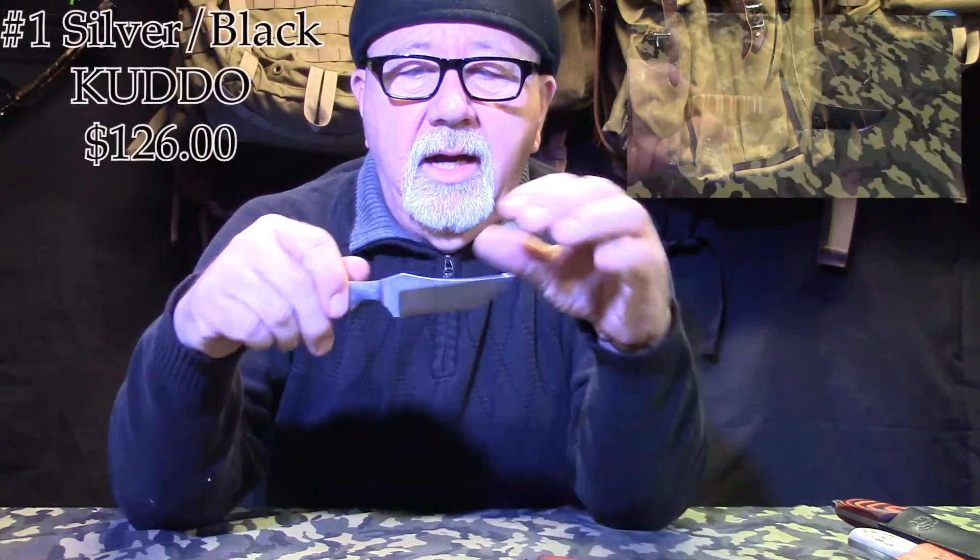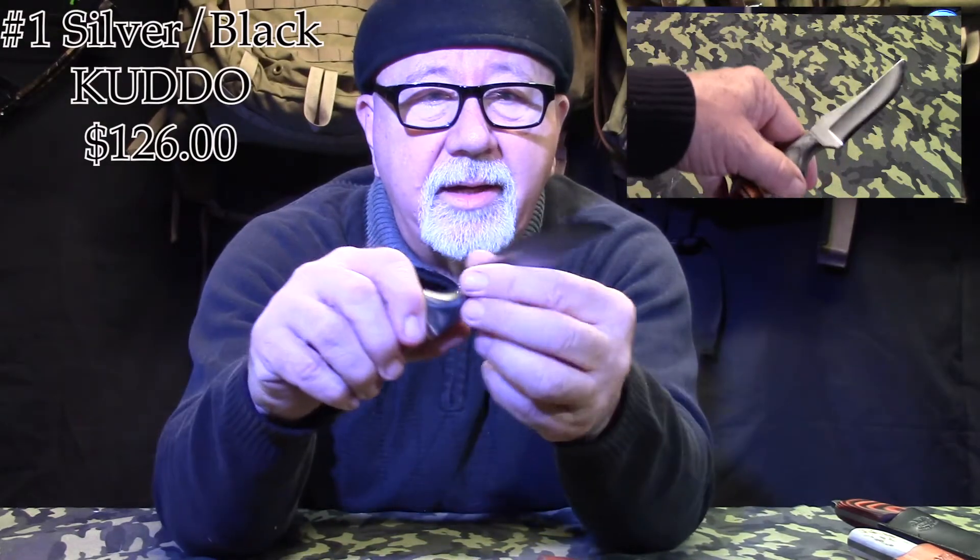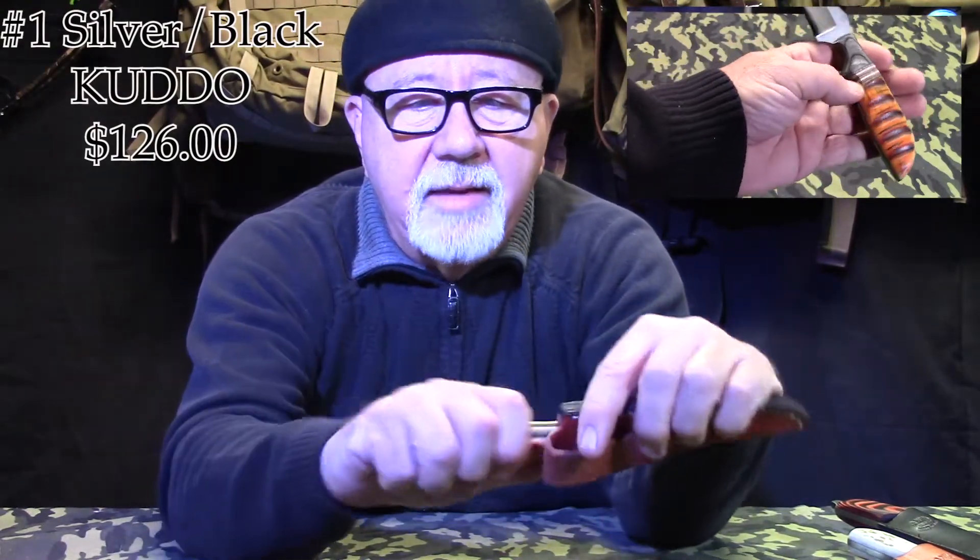The next one is called the Silver and Black Kudo — K-U-D-O. A little bit bigger, but just look at the detail on this knife. How beautiful is that? It is super, super sharp — shave sharp right out of the box, literally just popping hairs everywhere. How do you not love this knife? And this knife is only $126. It comes with an impeccable sheath, everything made in the USA, and a lifetime guarantee.